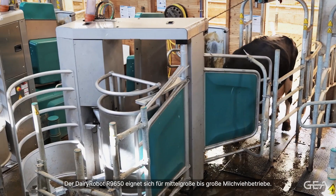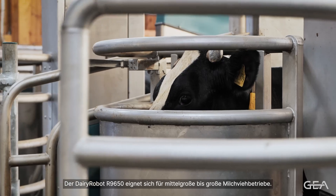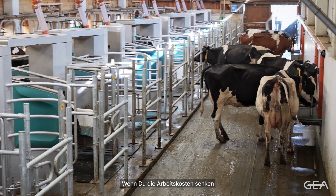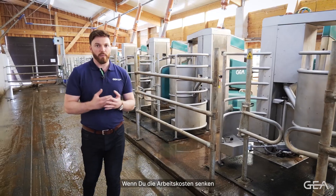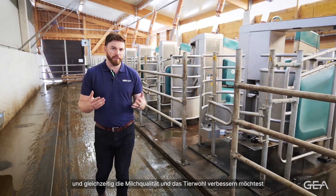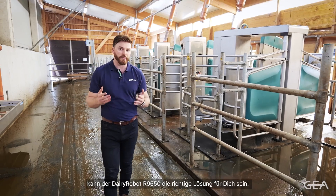The Dairy Robot R-Line 650 is suitable for medium to large dairy farms who are looking to modernise and automate their operations. If you're looking to reduce labour costs while simultaneously improving milk quality and animal welfare, then the Dairy Robot R-Line 650 will be able to address these needs.